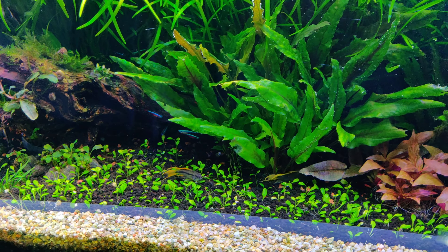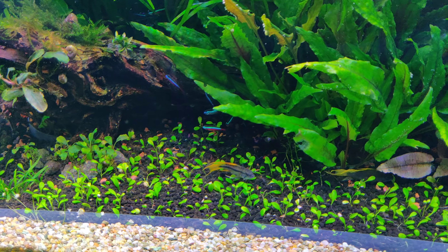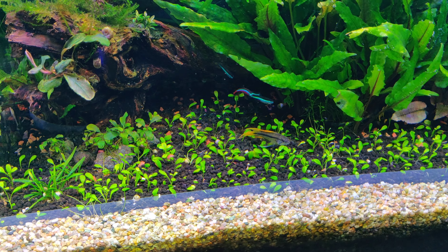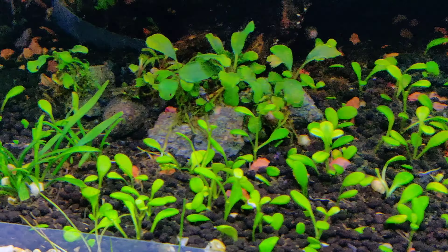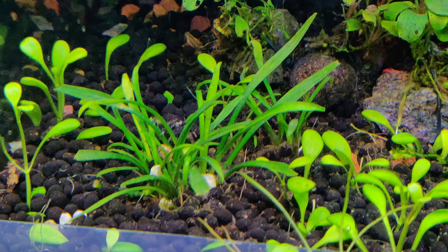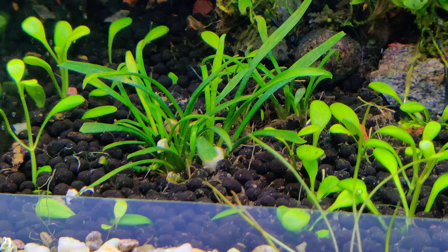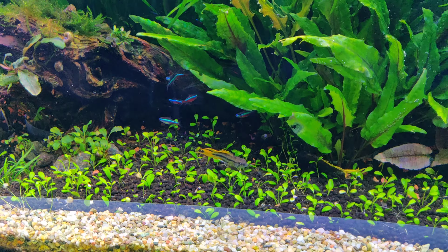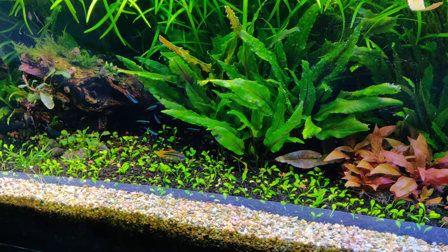Alright, so this is what I wanted to show you. I'll try to upload more videos about the progress of the Glossostigma carpet. This is my Cryptocoryne parva — I really like this plant, I forgot that I had it. Alright, I hope you like it. Goodbye.